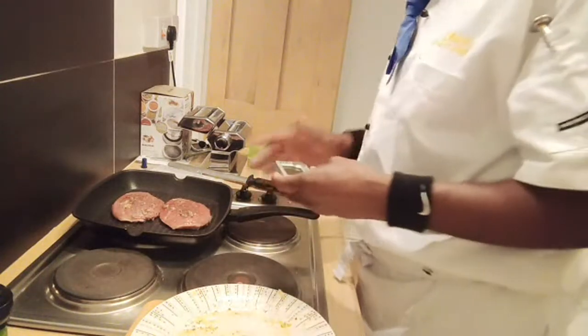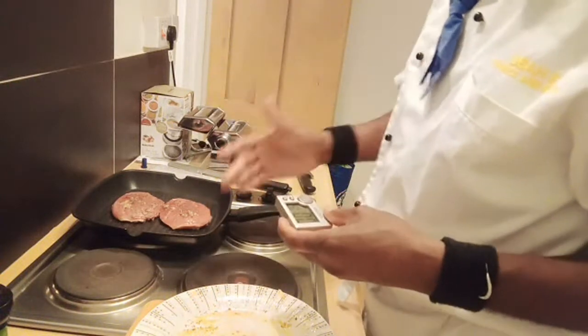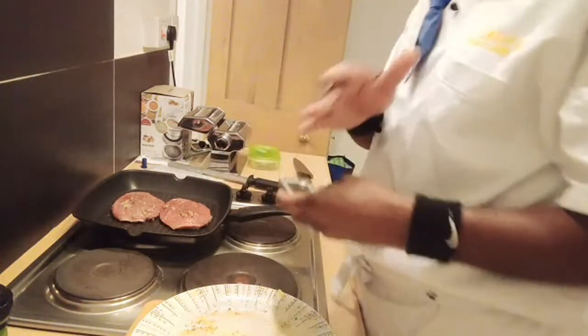I have 24 seconds more, so I'm going to flip the steak over. Remember, you want your pan nice and hot. Once it's nice and hot, no worries my friends.